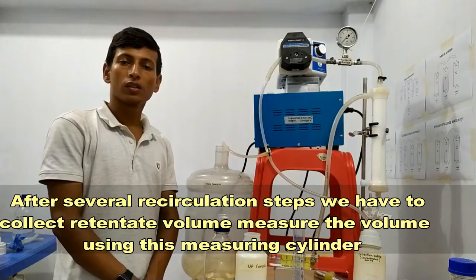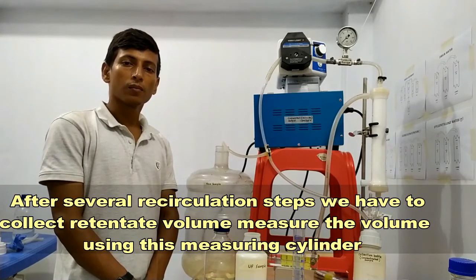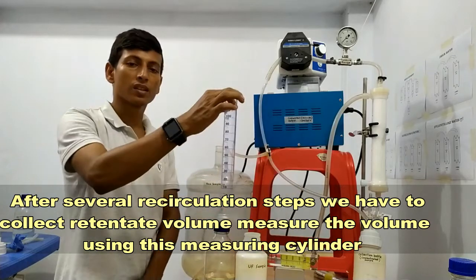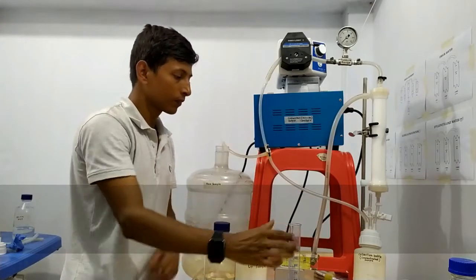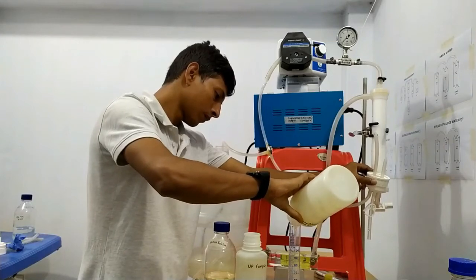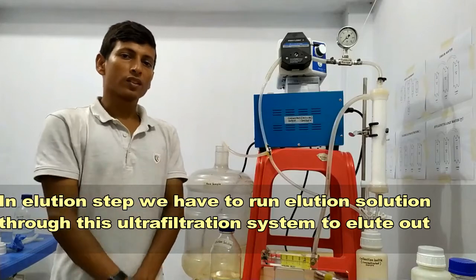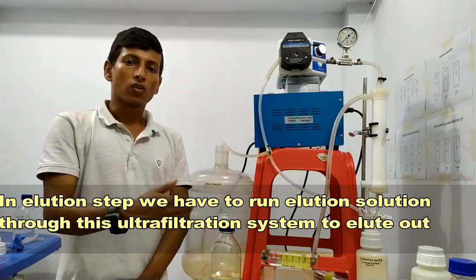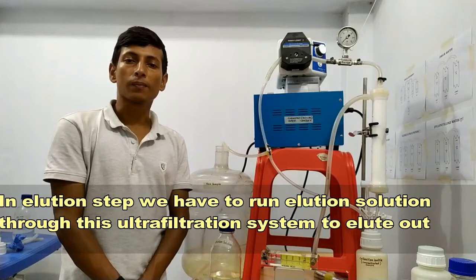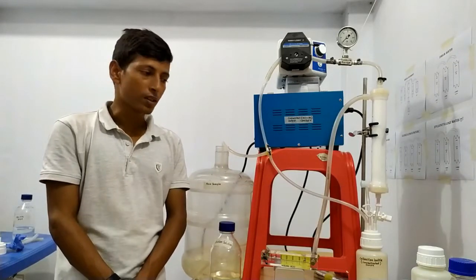After several recirculation steps, we have to collect the retentate water and measure the volume in the measuring cylinder. In the elution step, we have to run elution solution through this ultra filter system to elute out the retained pathogen from the ultra filter.